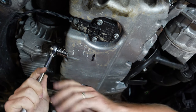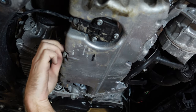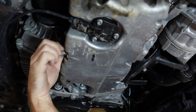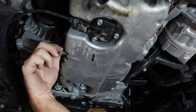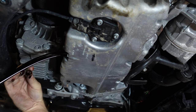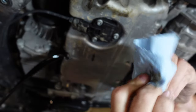Using our 18 millimeter socket, we are going to loosen off the oil drain bolt and drain the oil out. One thing to note — it's a lot easier if you make sure your crush washer is coming with you, rather than getting stuck there, as it ends up falling into the oil if not. While the oil drains out, we're going to clean off our oil drain plug and just set it to the side.